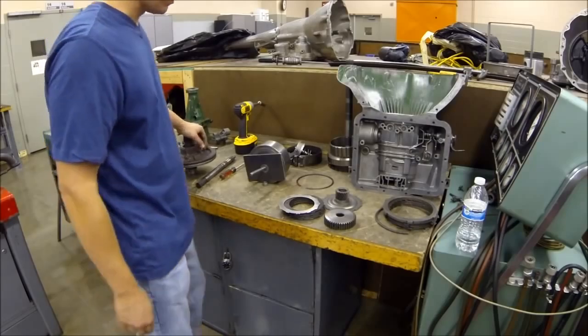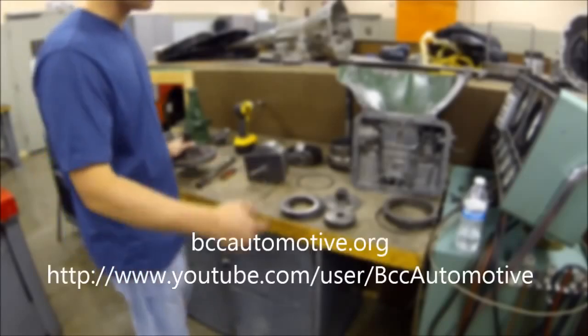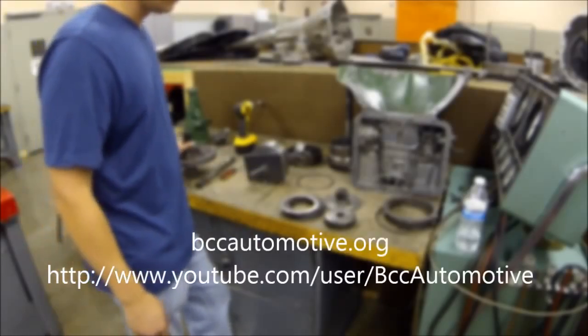That's pretty much the disassembly procedure. From here, you're going to take the pistons out like I said, take the valve body apart, take the pump apart, and then we're going to label all the parts. Then we're going to analyze what their functions are, and then put it back together.